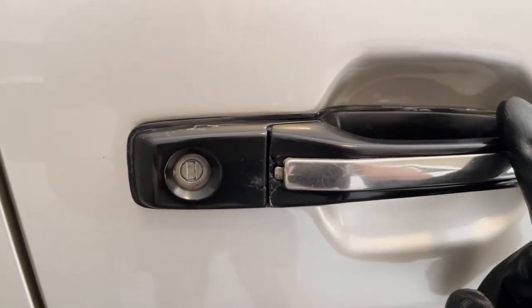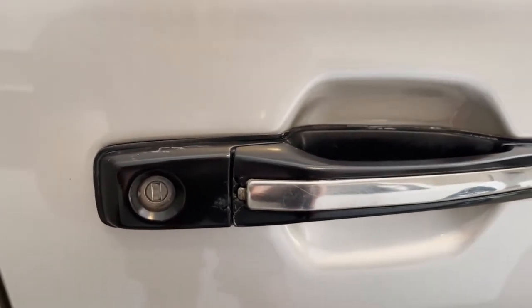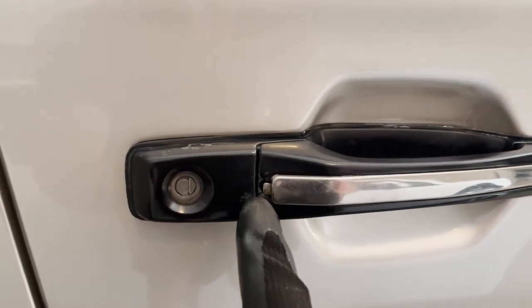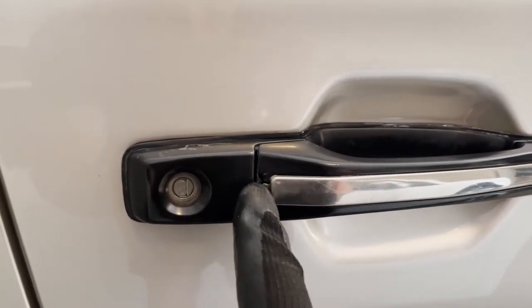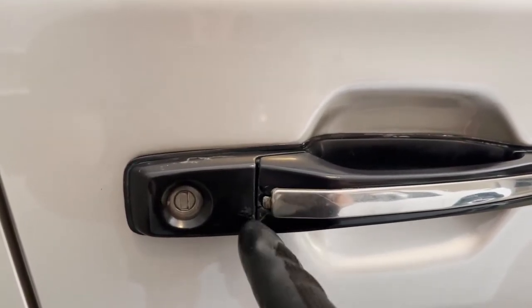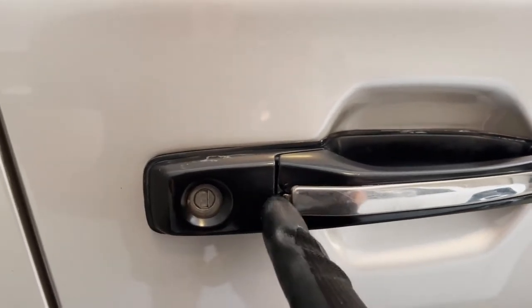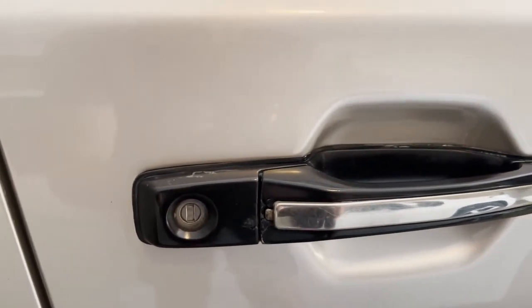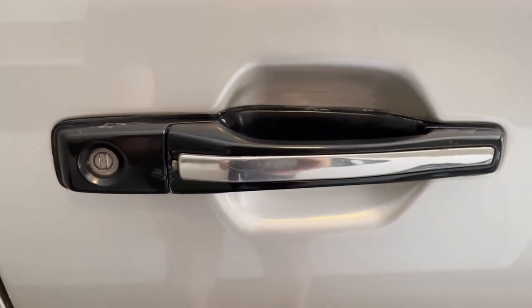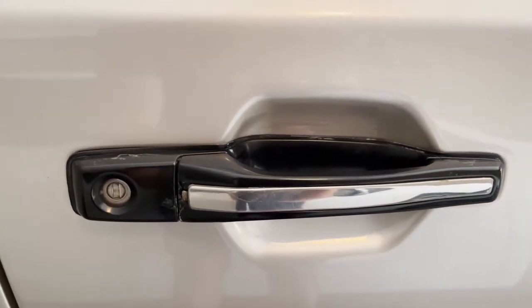What's happened is that when I dry the car down after washing it with a microfiber cloth, the fibers are getting caught between the end of the chrome trim and this black plastic piece, to the point that it's weakened and then broken away. So I'll need to be more careful in future when I'm drying the door handles.